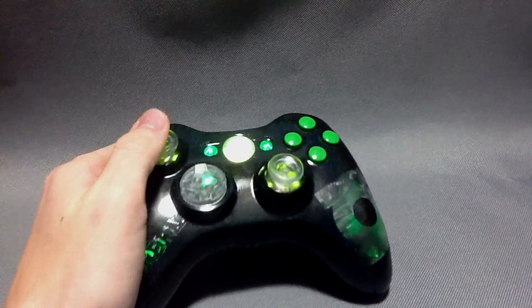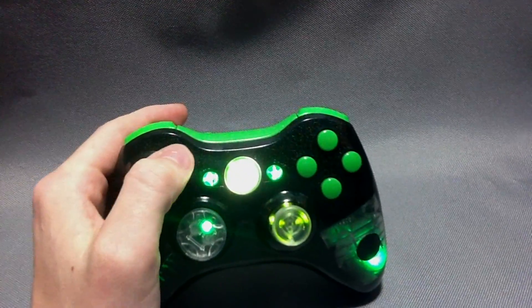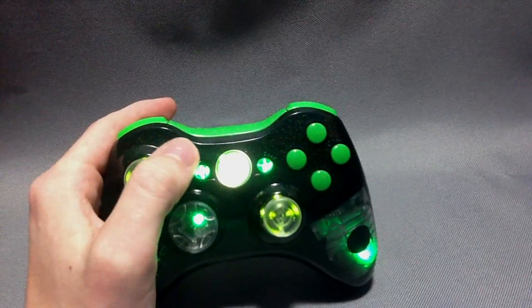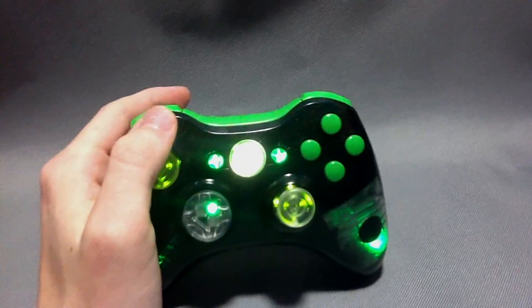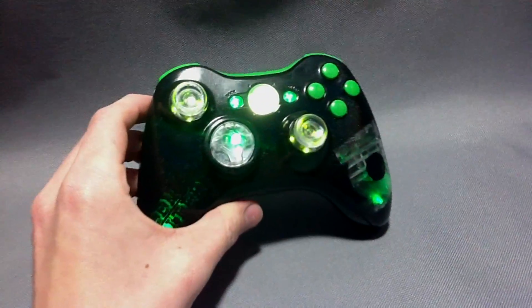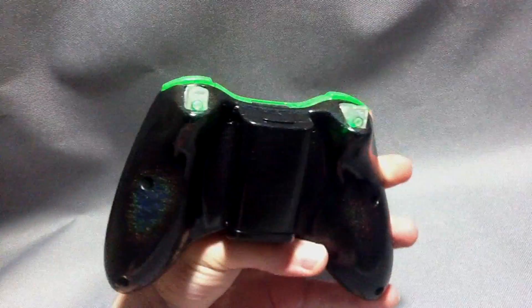The center guide button here is the Green Lantern logo in black with the green outline around it — it's a little bright but you can probably see it. This one also has the illuminating thumbsticks, illuminating D-pad, and illuminating green triggers.